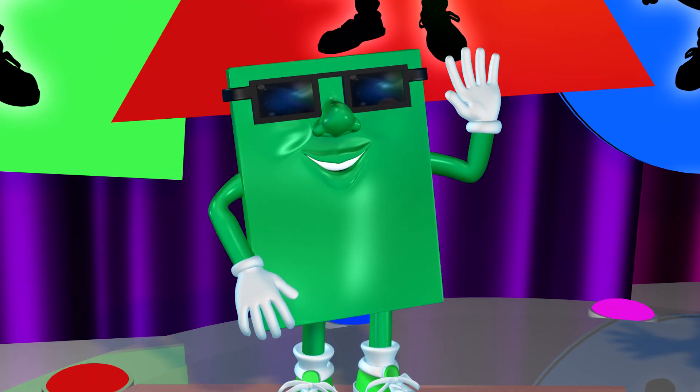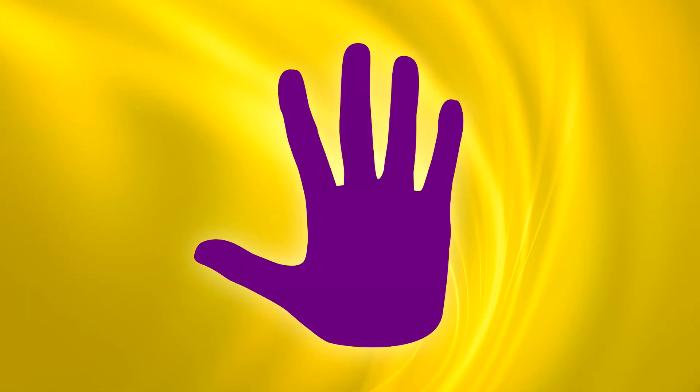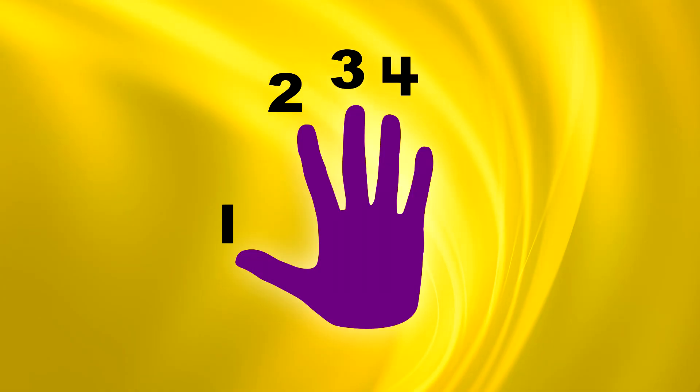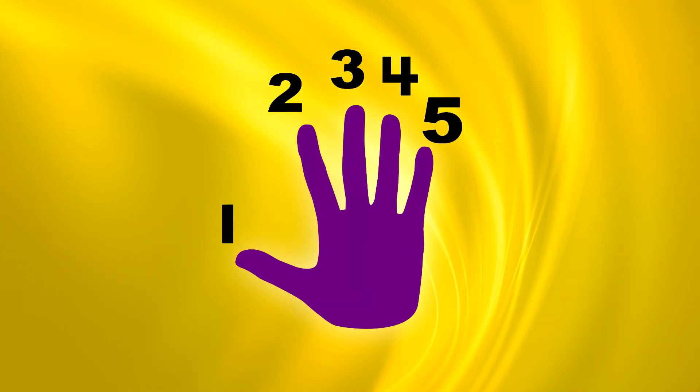Hold up one of your hands and sing along. Music helps me count to five on just one hand. I can count my fingers and then do it again. One, two, three, four, five. Oh, such good counting! One, two, three, four, five.